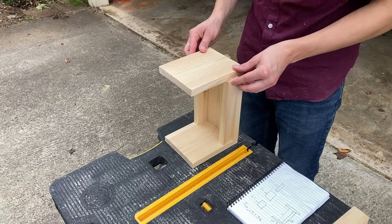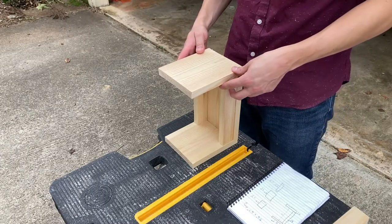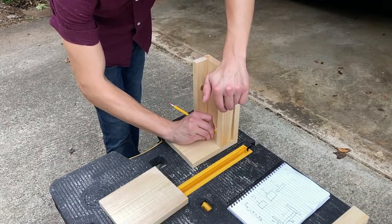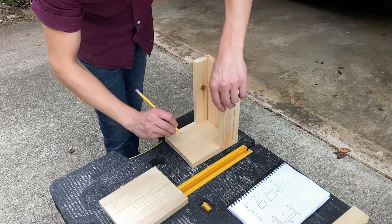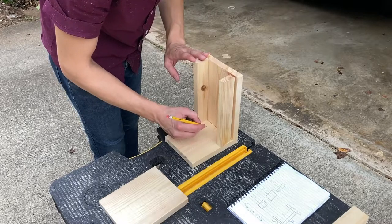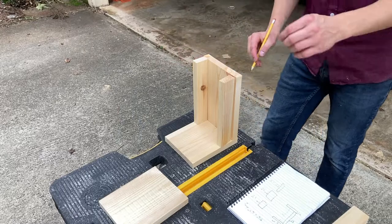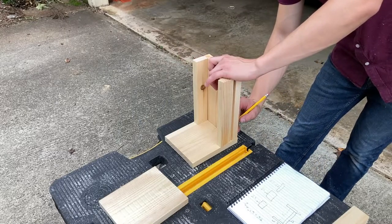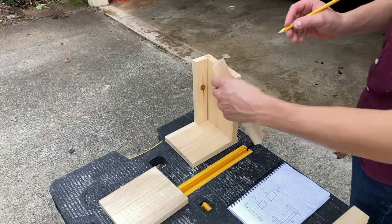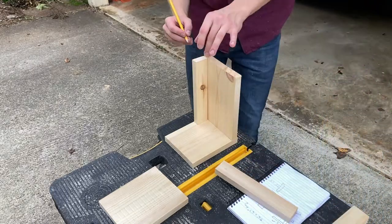At this point I'm not assembling anything, just making sure everything lines up as expected. Then from this I deconstructed it but used the general idea as a guide for where to put the pocket holes. Pocket holes are an obliquely angled channel for screws to go in, and it makes it really easy to join two boards together. When planning this way it's important to take into consideration the spacing and the order in which you're going to assemble it.